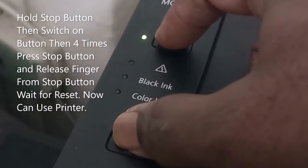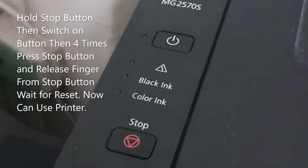Then you wait for the reset. Your printer is now okay.